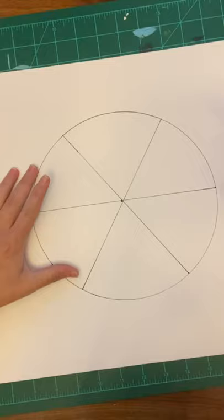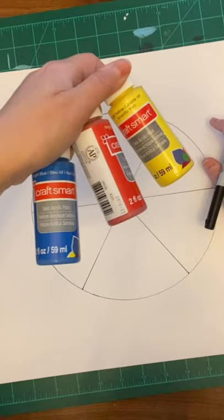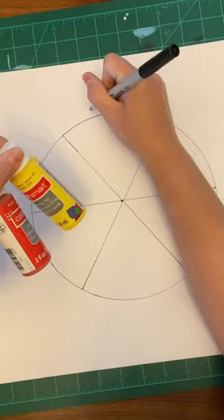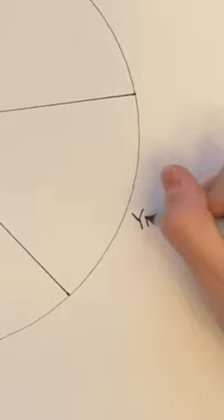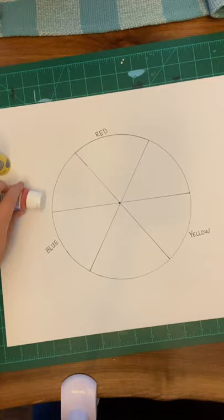So I've got six different sections. Your color wheel is going to have the basic colors we know as primary colors — red, yellow, and blue. These are the colors that make all the other colors in the rainbow. Before I get started, I'm going to label my sections. I'm going to start with red, then skip a space and write yellow over here, then skip another space and write blue. Red, yellow, and blue.